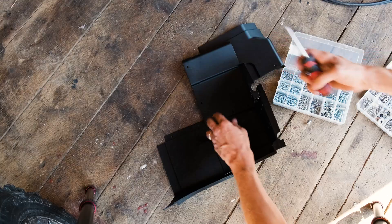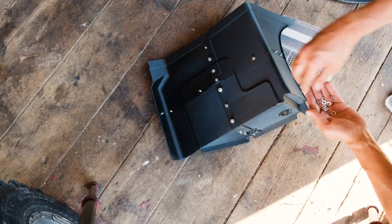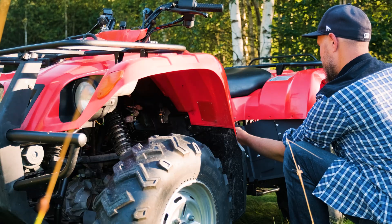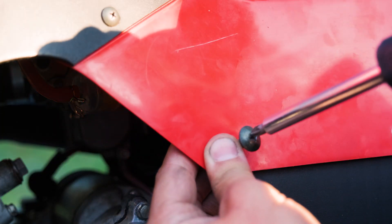When assembling, we used screws and nuts, making it easy to replace a part if it ever needs reprinting. The complete mudguard came together using just under a thousand grams of filament. With increased wall counts, the part is nearly solid, providing maximum reliability.